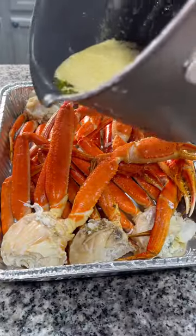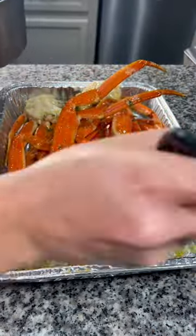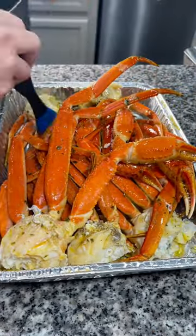I mixed that all together and I poured about two-thirds of this butter mixture all over my crab legs, and then I used a little brush to baste the outside with that garlic butter.